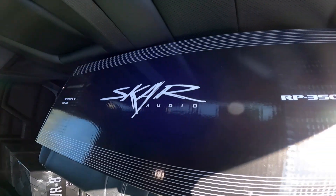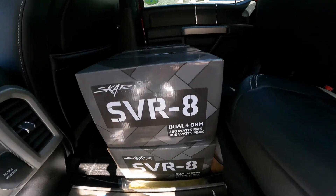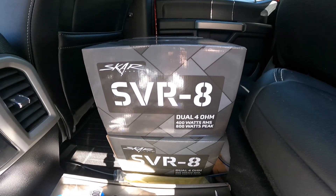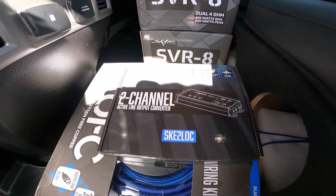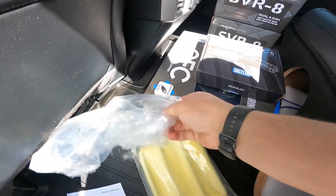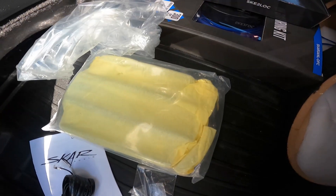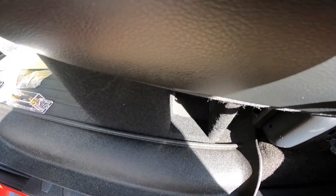Let's see what we have going in it. First, we have the SCAR Audio RP3500.1D, followed by four SCAR SVR 8-inch subs. We have a two-channel line-out converter, a one-gauge amp wiring kit, we've got the grills, and we have an under-seat box that is ported.